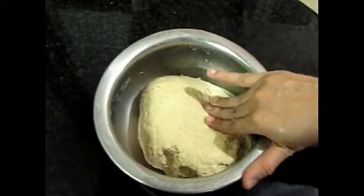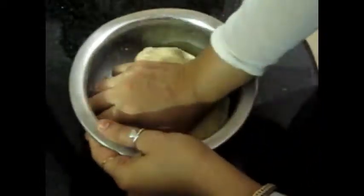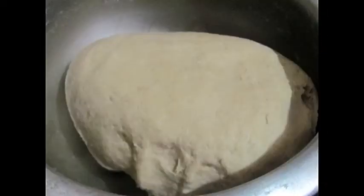After resting it, you can keep it for 5 to 7 minutes. It develops gluten, which makes it soft, and the roti will be soft. This was our tip number one — I hope you will like it. Now let's go to the next tip.